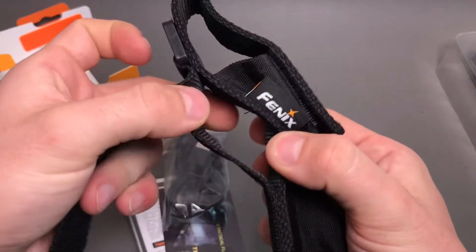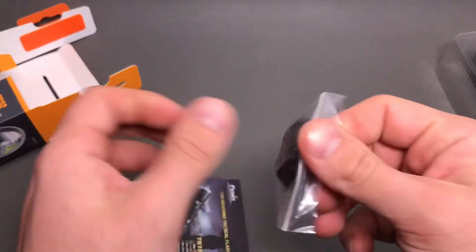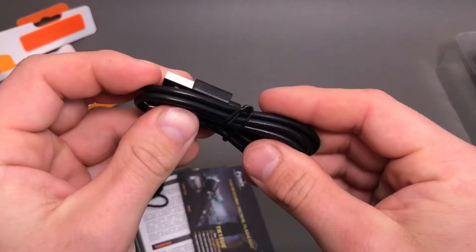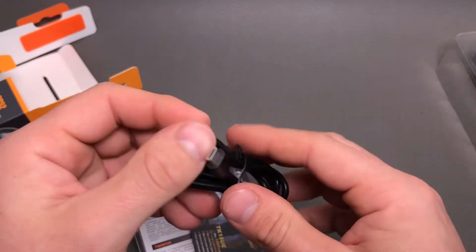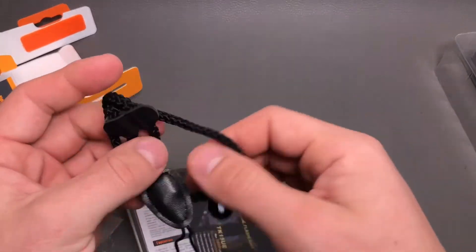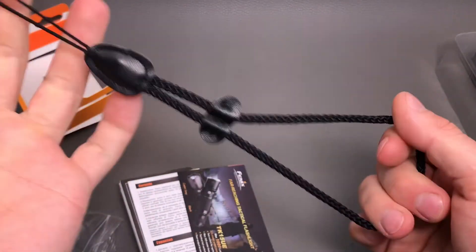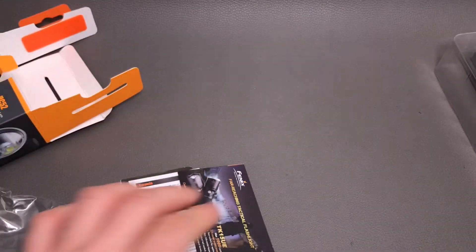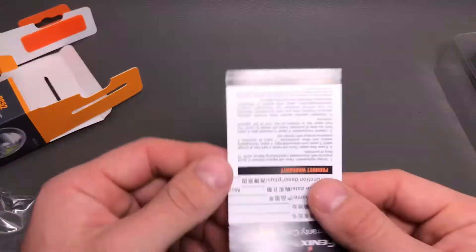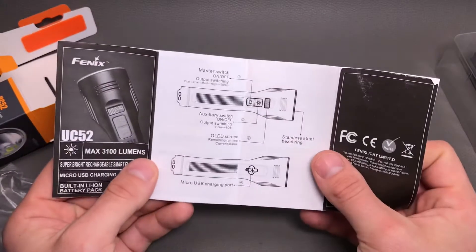The holster also has a strap where you could pull your belt through — it's pretty nice, good quality with a nice feel. We also got a little bag with some extras like the micro USB cable. I think it's a bit sad that Phoenix still doesn't use USB-C type charging, but this will come in the near future I guess. Then we have a nice sturdy lanyard for heavy-duty use.